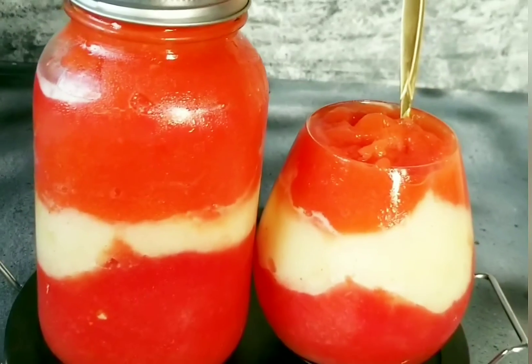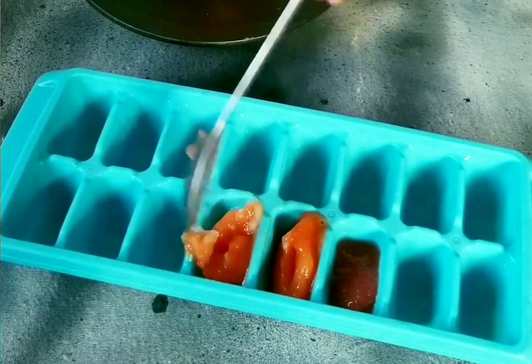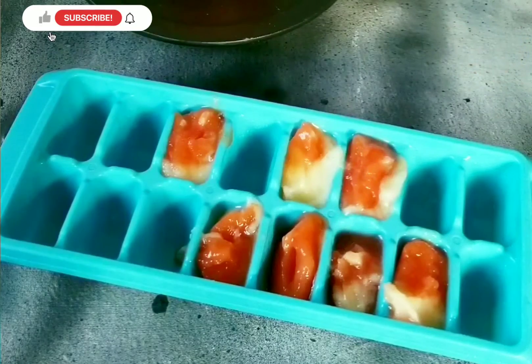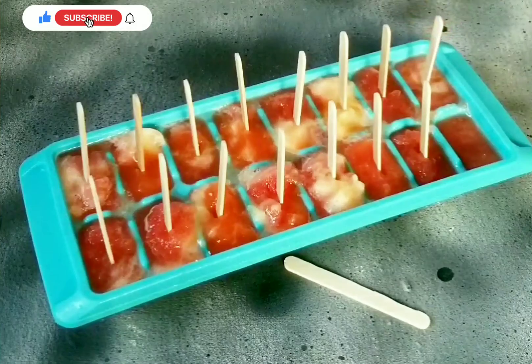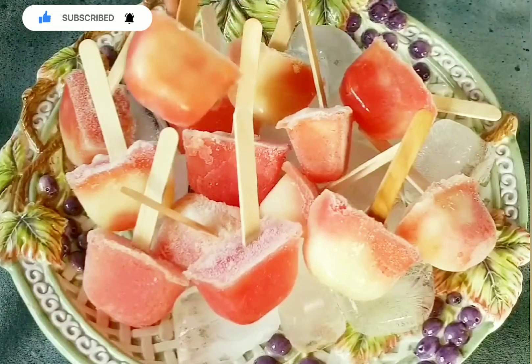For my smoothie, I had some leftovers and I used them for a popsicle. For the popsicle, I used my ice cube mold and it came out so beautiful. I scooped my smoothie into the ice cube molds bit by bit, then used popsicle sticks — the smoothies were thick enough for the sticks to hold.